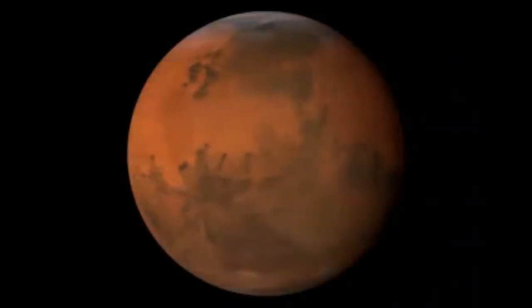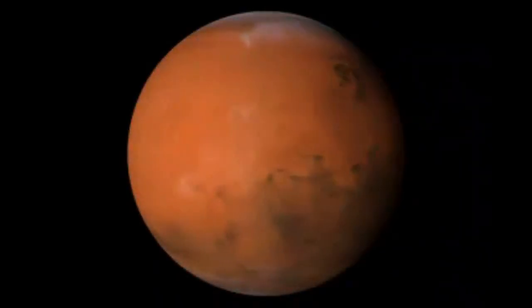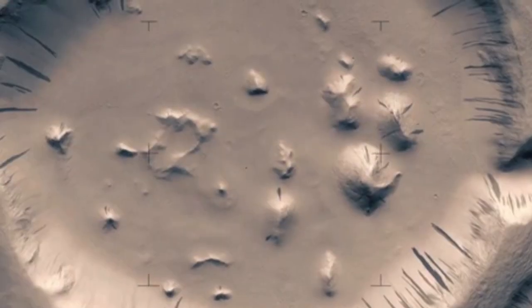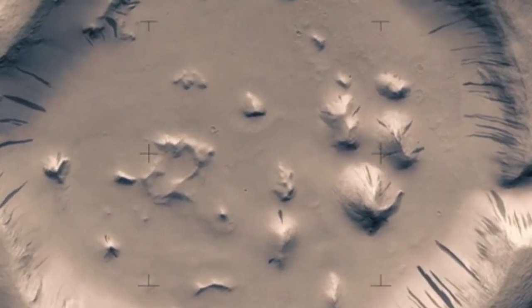Mars is a planet that is inhospitable and not easy to live on. This is due to multiple factors. However, we have decided to tackle one specific problem: energy production.